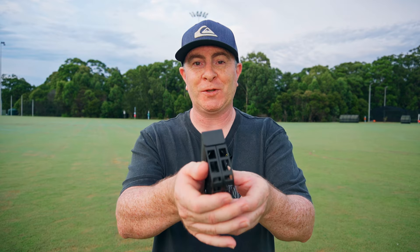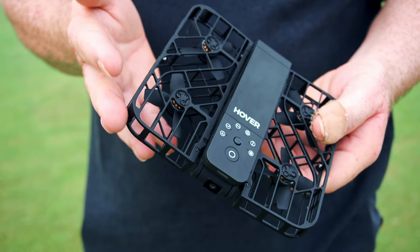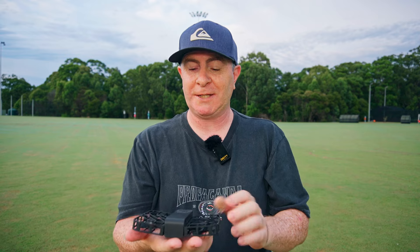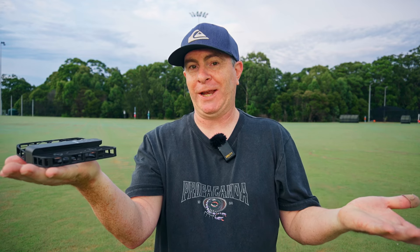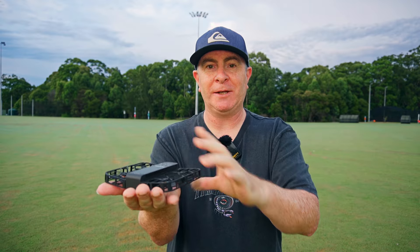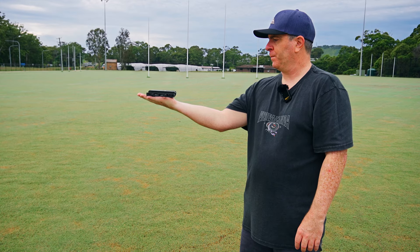To get the Hoverair ready to fly, all you've got to do is unfold the wings. The propellers are safely enclosed in a plastic cage, so it's perfectly safe to fly around other humans and objects. To get it started, just long press the power button for about two seconds. The green light will come on at the front, you'll hear a confirmation tone, and the polite English lady will tell you what mode you're in. To make it fly, just short press the power button and away it goes.